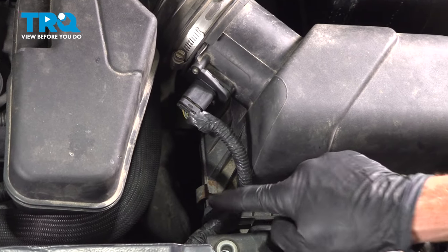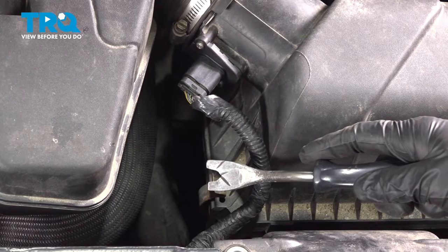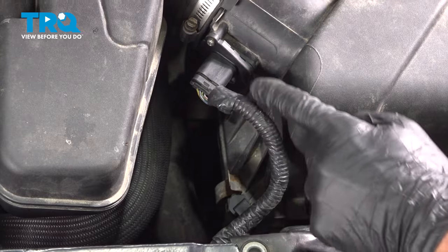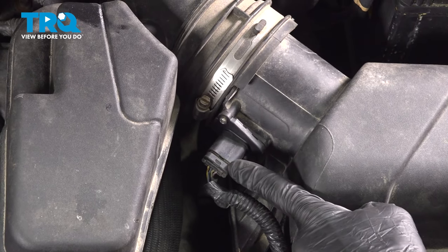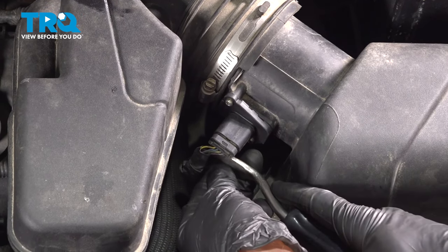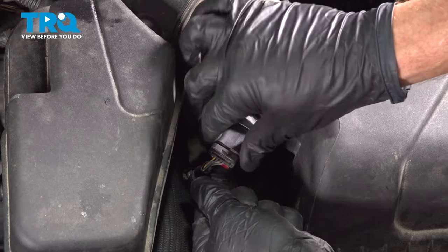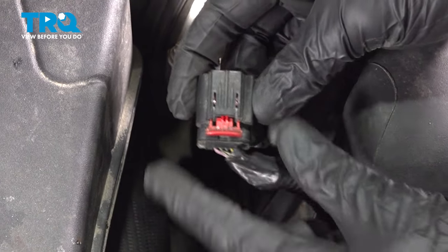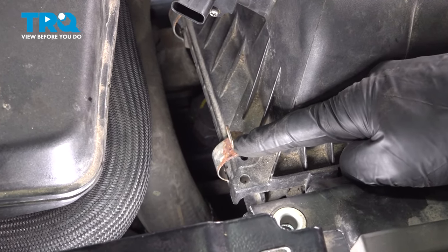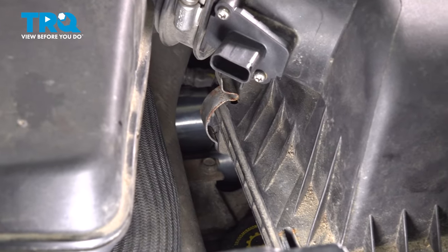Now let's move rearward to the mass airflow sensor wiring harness. You'll find that it's clipped into the air filter housing box. We'll use a trim tool to pull this out of place. Follow that wiring up to the mass airflow sensor. Underneath this area, you're going to find a red locking tab. Use a trim tool or a small screwdriver to pop that red locking tab out of the way, then squeeze on the lock and disconnect it. Underneath that area, you'll find two metal clips holding the top of the air filter housing to the bottom — pop both of those out of place.